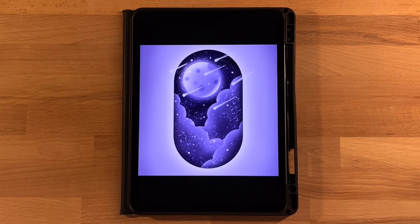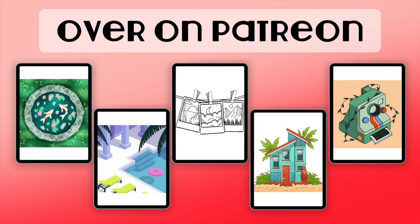So if you are new here, I mainly post Procreate tutorials. If that is something you are interested in, go ahead and subscribe. I also offer extra tutorials over on Patreon, so check that out if you would like to. I have it linked in the description below.